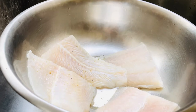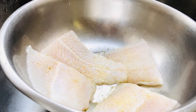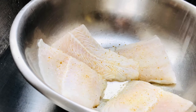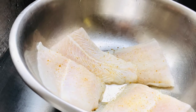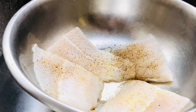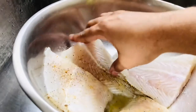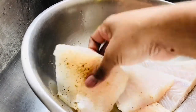Add some seasoning — some all-purpose seasoning. Add some salt, just a little bit. I'm going to add some black pepper and rub it in carefully, repeating the process on both sides.